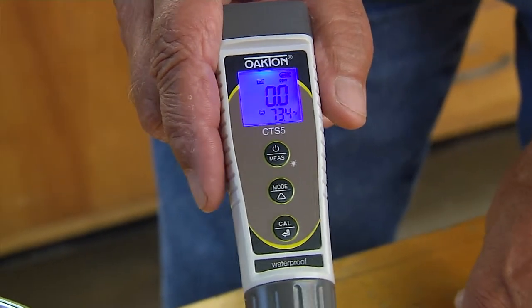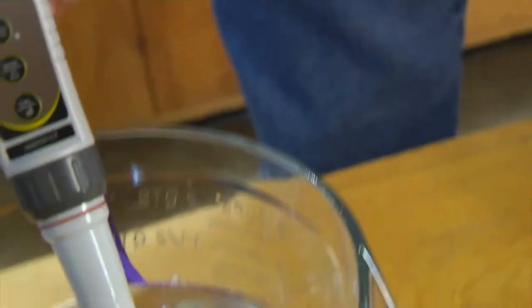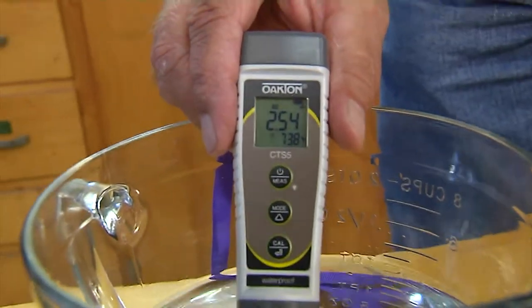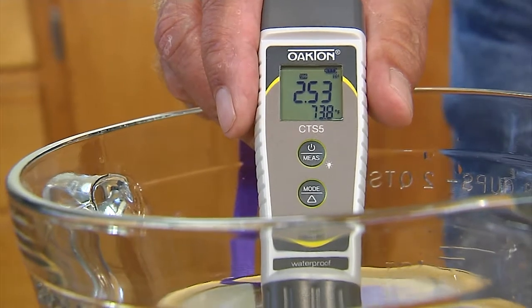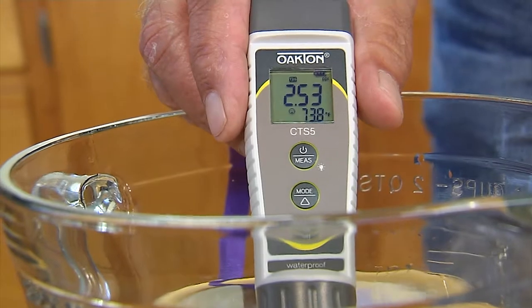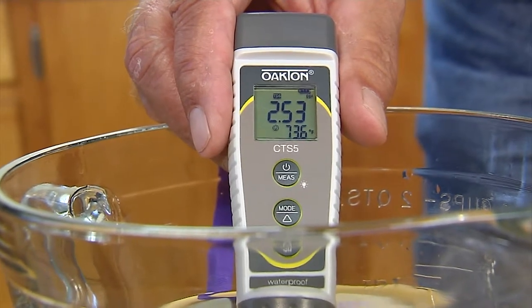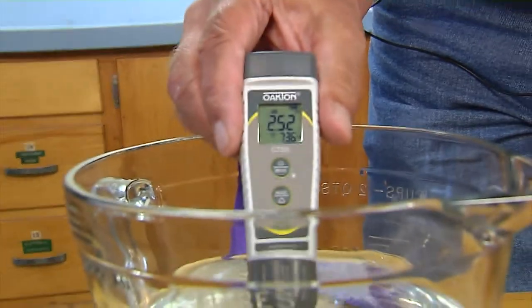Now we'll go into reading mode, and right up here it says TDS. If I just stick it into the water and swirl it around, you can see it's reading about 2.54 parts per thousand. If your meter was set to read in parts per million, it would be 2,530. And that's about right — that reading could vary anywhere from 2.4 up to 2.6, and that would be a good reading.